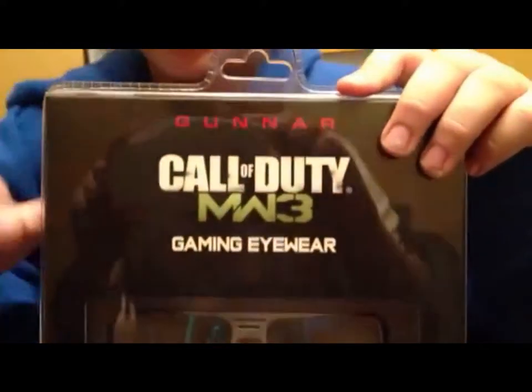They're made by Gunner. They're only available at Best Buy, so if you're looking to buy these, you're going to have to go to any Best Buy near you.